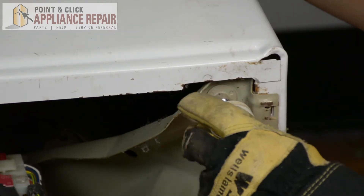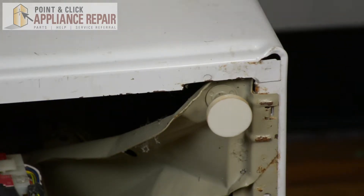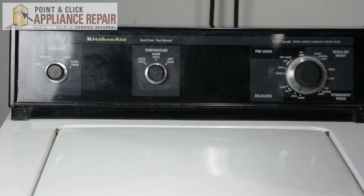Now we'll screw it back into the washer. That's screwed on all the way up to the nut. We can stand the washer back up again and slide it back into place.